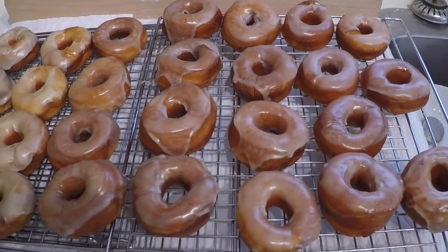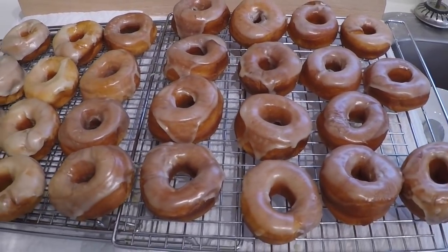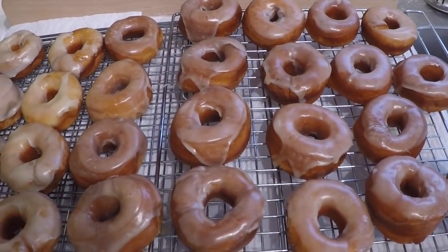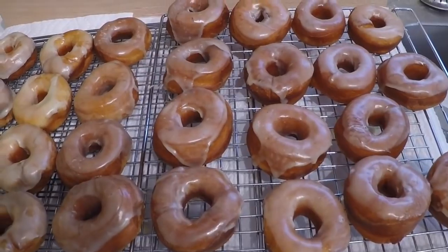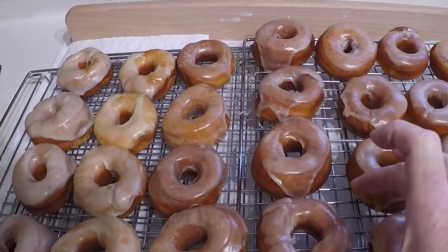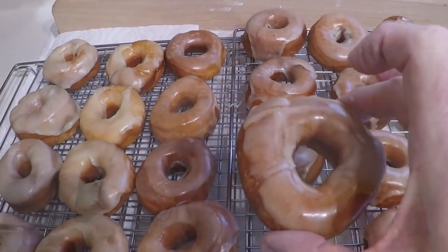I've finished making these glazed donuts. This is the first time I've ever made a raised glazed donut. I don't think they're as pretty as those from Tim Hortons, but they look pretty good to me. I'm going to give one a try. I think I'll have a try with this one right here — it seems to have enough glaze on it.